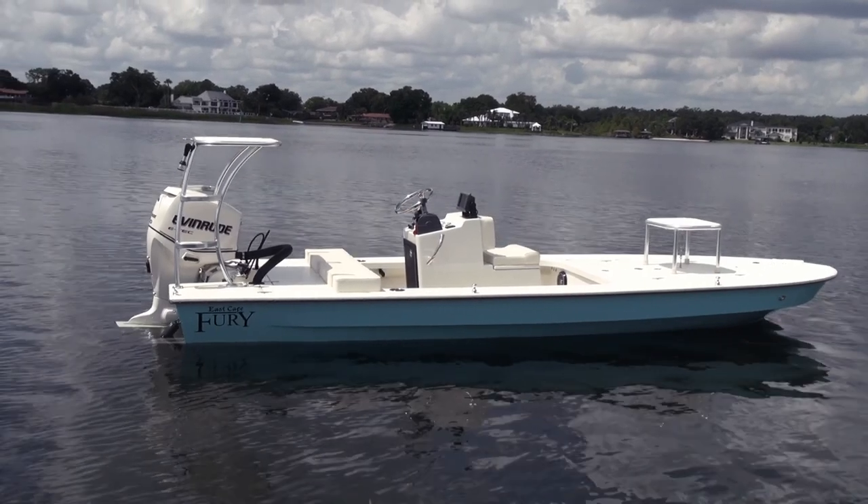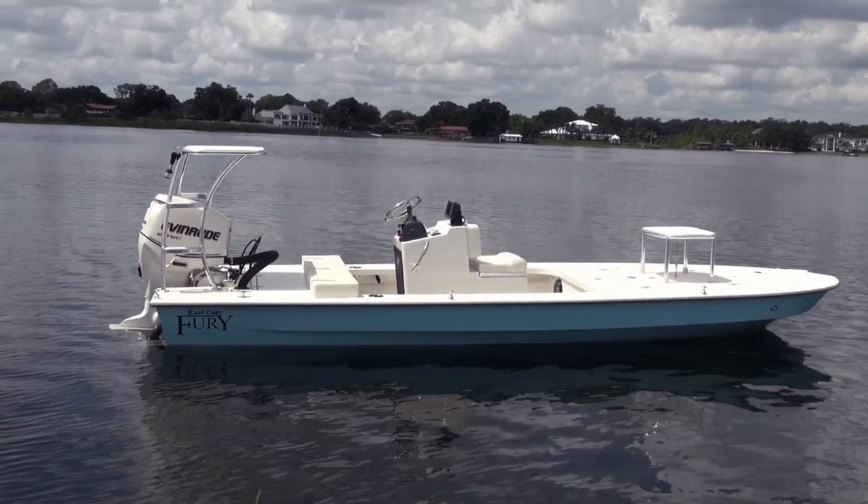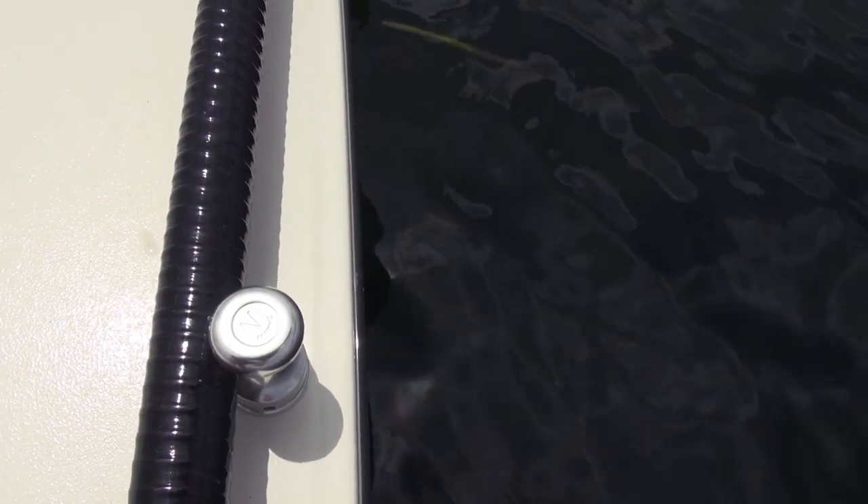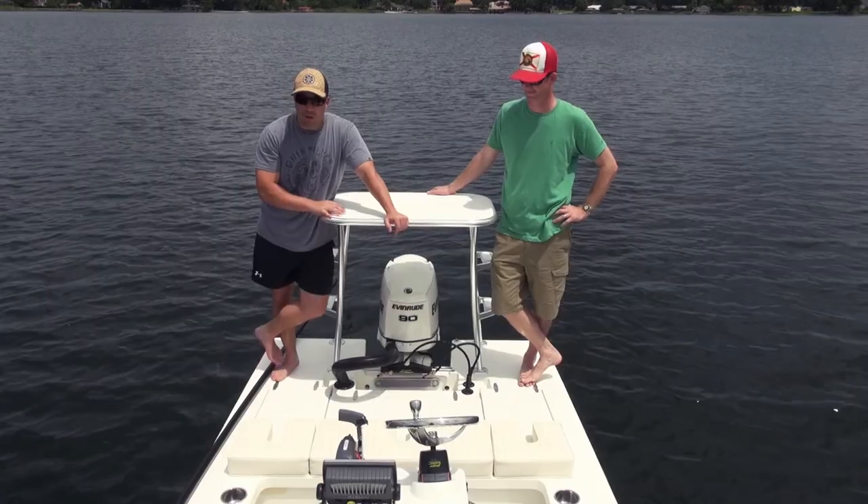Center console, jump seat, cup holders — got to have the cup holders. This is going to serve double duty for him, his kids, and his wife. V-Marine, the new style push-pull clips — they spin on and off. Push-pull going on it.